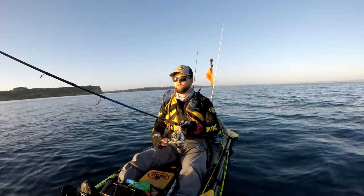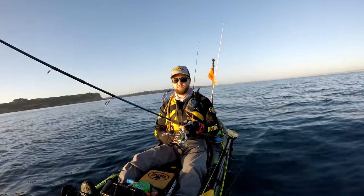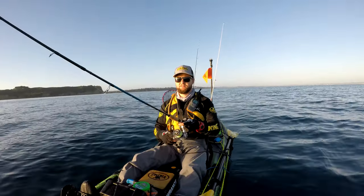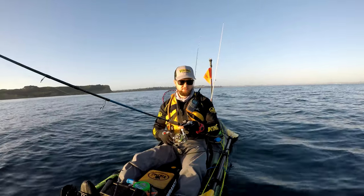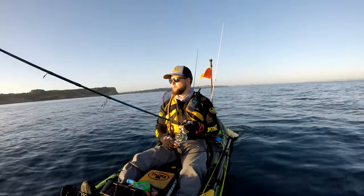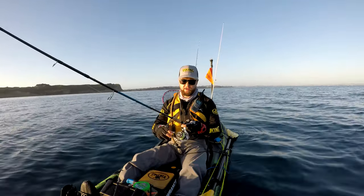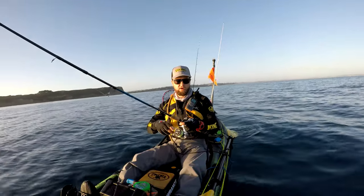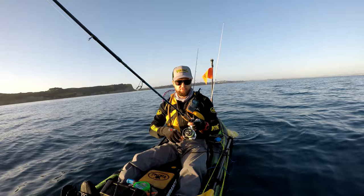Your technique will differ for the different types of softbait. So this is a jerk shad — it's in the name, give it little jerks to entice the fish to bite. You also get curly tails and paddle tails which give a really nice action in the water when you drag them, so those work really well just dragging them behind your kayak or with slow drags through the water.